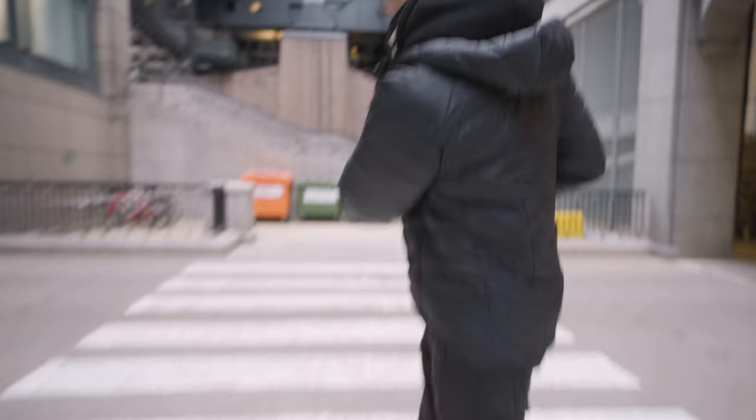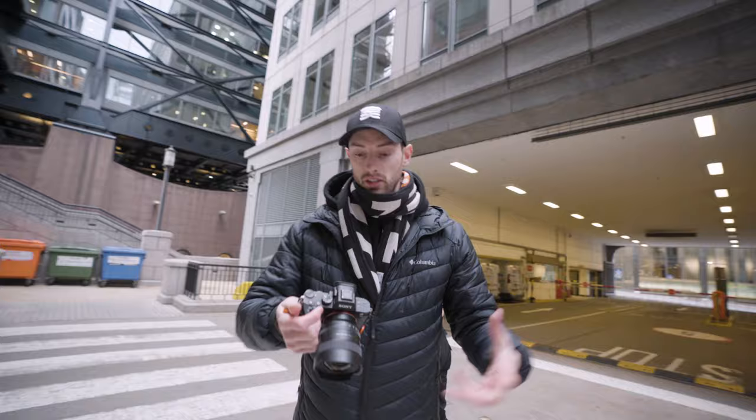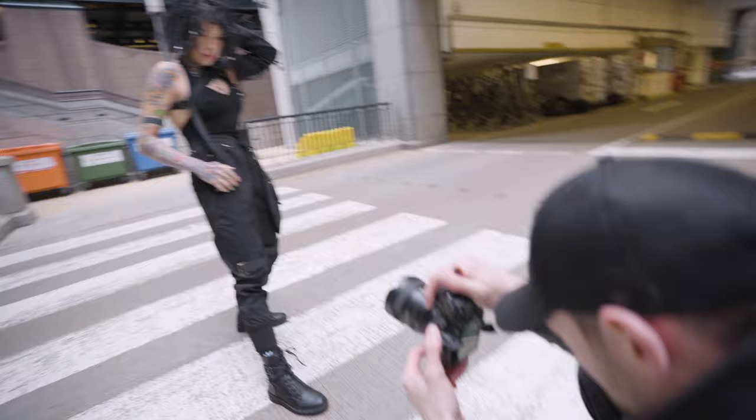One of the first things we're going to look for, because we're shooting on a super wide angle, is how we can use leading lines. Right now we have these lines coming in from a zebra crossing — it's got some nice symmetry. On a super wide angle if we get low we can make it really distorted. We're just going to get creative and start off low.